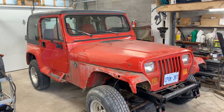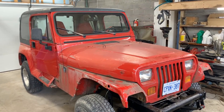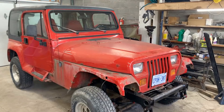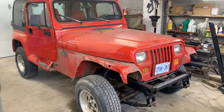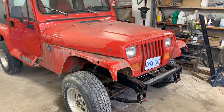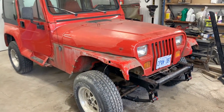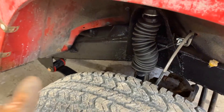Alright guys, it's another episode of the '94 Jeep YJ, and it's probably going to be one of the last ones because we're getting close to finishing this series. This Jeep was not supposed to be completely restored — it was just supposed to be repaired so it can go back on the road, and we're getting pretty close to that point. The frame is now completely repaired, the brakes are done, the rear and front suspension are done, and all springs have been changed.